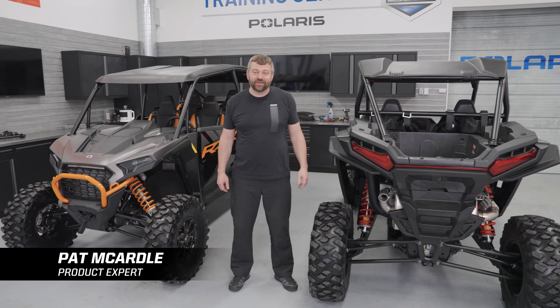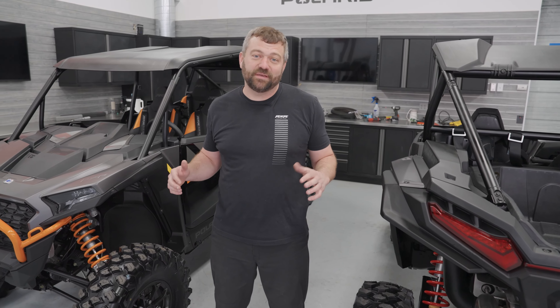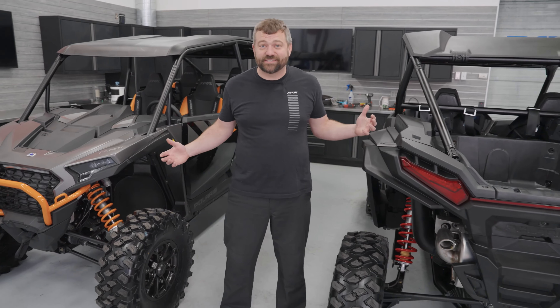Hey, Pat McArdle here back with another episode of Shop Talk. Today we're talking all about the legendary performance that we've migrated from the Razer XP 1000 into these brand new Razer XPs.